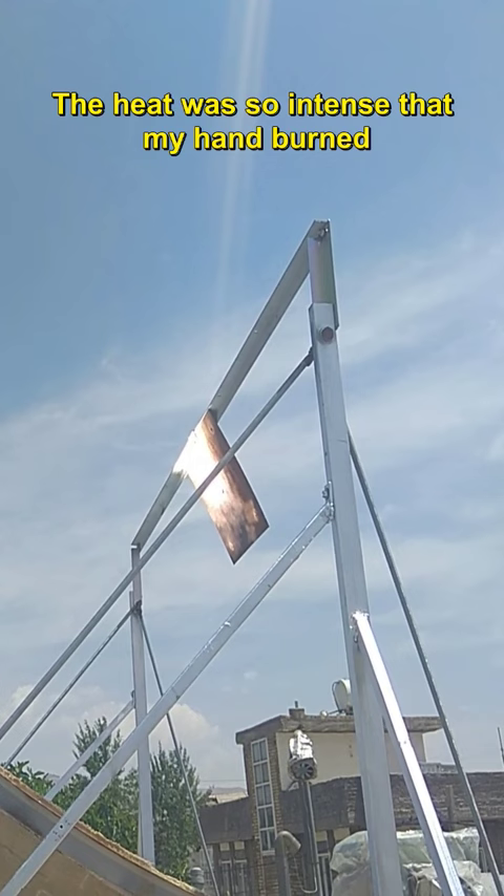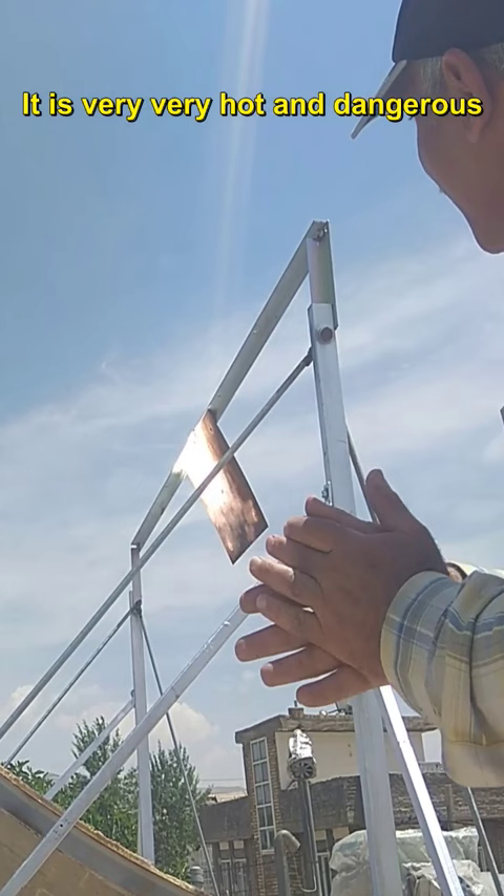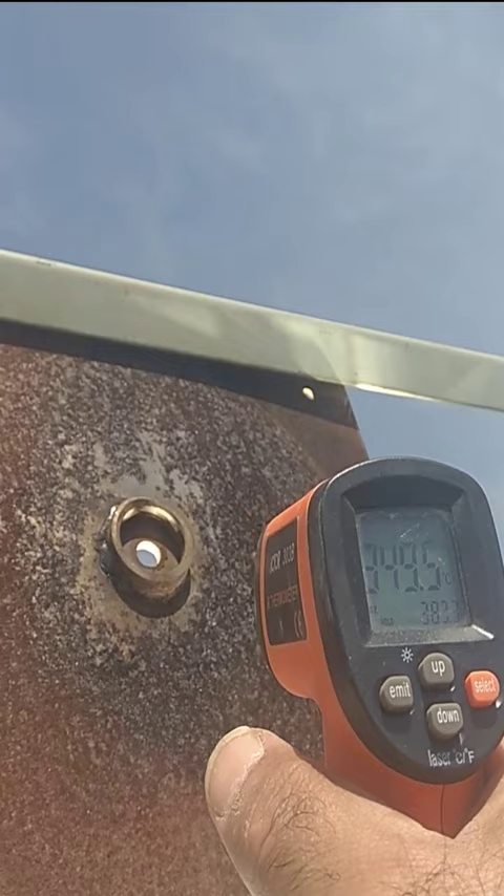The heat was so intense that my hand burned. It is very, very hot and dangerous. Now let's measure its temperature.